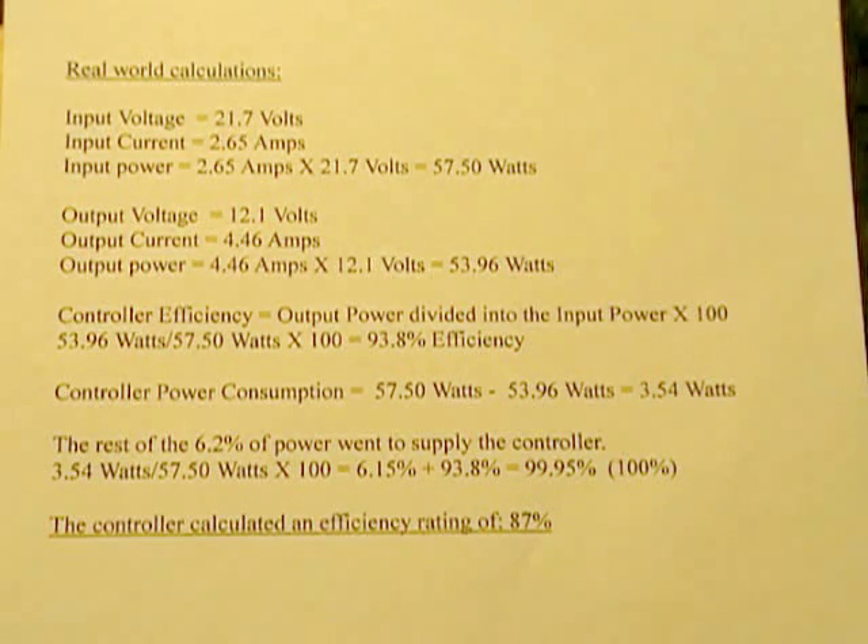If you want to get down and dirty and find where that 6.2% of power is floating around: you take the power consumed to run the controller — 3.54 watts — divide that into the total system power of 57.5 watts, multiply by 100, and you get 6.15%. If you add that back into the 93.8% efficiency, you wind up with 99.995%, which is close enough — that's 100% of your power accounted for.